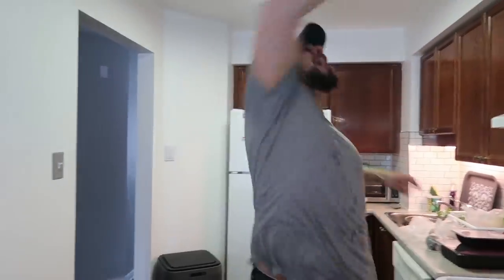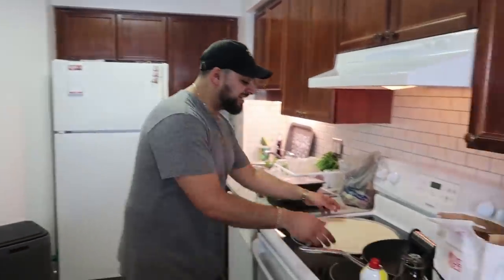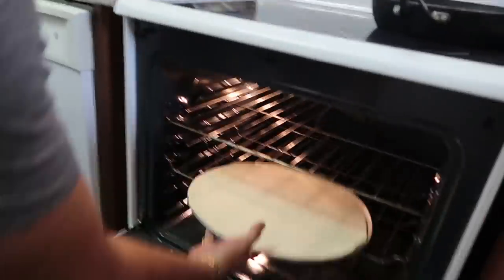We've mixed up our pico de gallo — little taste test time. It is good! In Bongo's kitchen we are organized and efficient. We preheated our oven; our tortilla's done — it's time to put this bad boy in the oven. We're going to stick it on the middle rack and keep it in there for about 10 minutes, keeping a close eye on it to make sure it doesn't burn. Now that our tortilla is in, we're in a time crunch. We have our pico; it's time to get started on the meat, then transition into the guac.